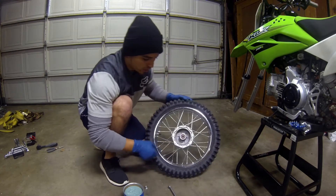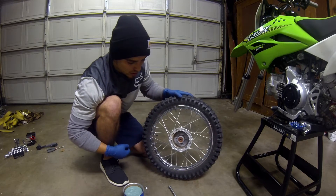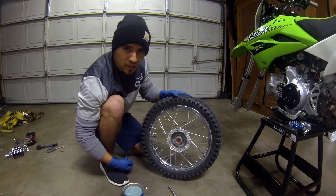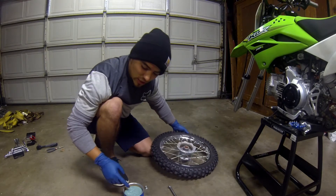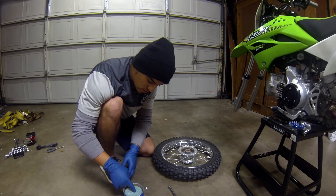One thing to remember is when you're putting grease on the bearing, you don't want to get it anywhere inside the hub. That's where your drum brakes are going to sit. If you get grease in there, your brakes aren't going to work properly. So just lightly coat that bearing, that way it has grease on it, and we'll go to the next spot.